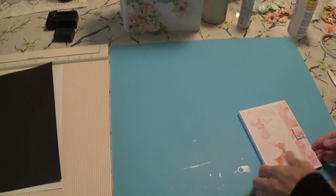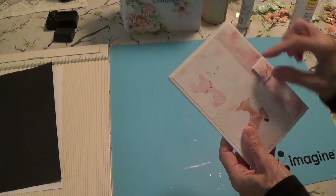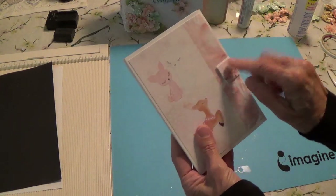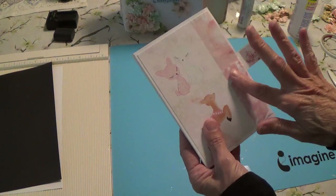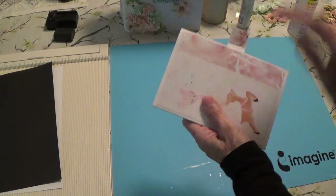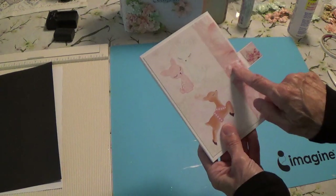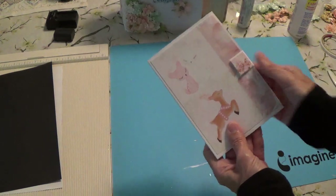I've got all mine together here. What I needed to tell you, which I neglected to tell you - if you want a closure on yours, you need to cut a little piece, I think it's one by three and a half. If you're going to have magnets, make sure you put your magnets on before you put your paper on top, and also for the back. So make sure you attach them before you put your papers on. I had my magnet here because I thought of it later and had to pull the paper off to stick my magnet underneath.